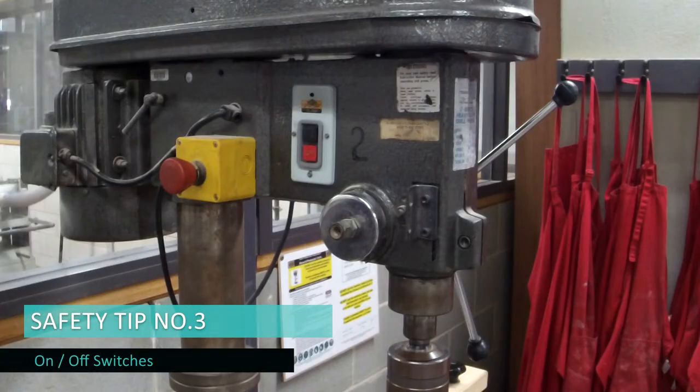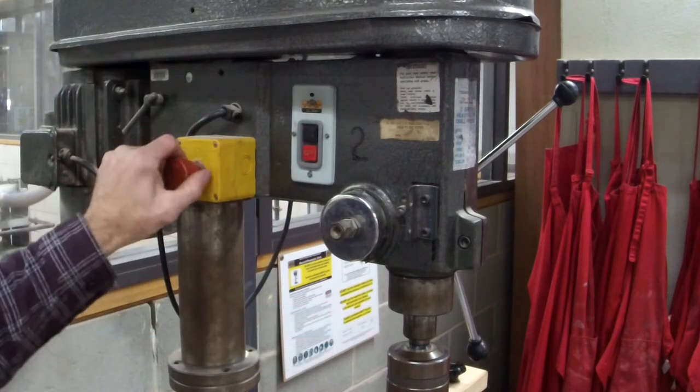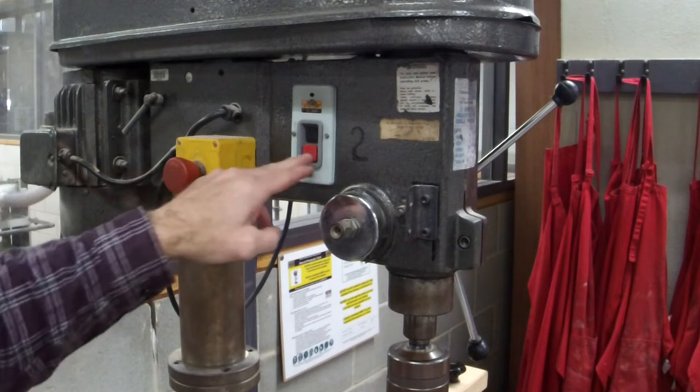Hot tip number three: know where your on, your off, and most importantly your isolation switch is. If you get in trouble at all, please make sure you know how to get out of trouble.